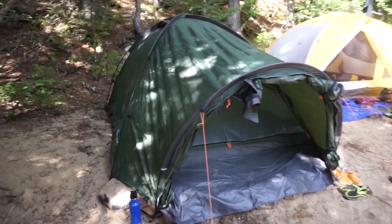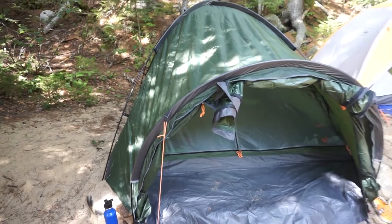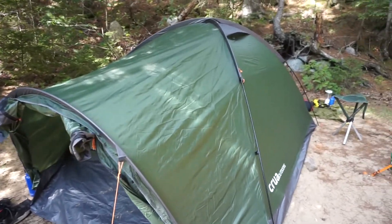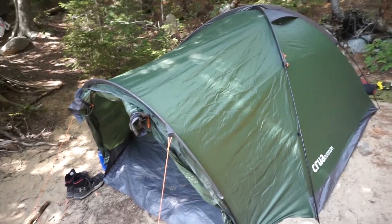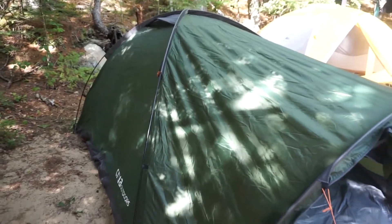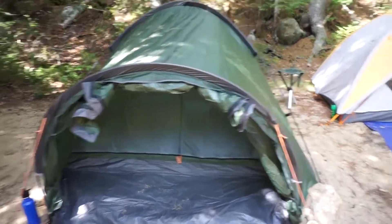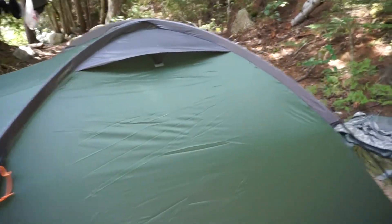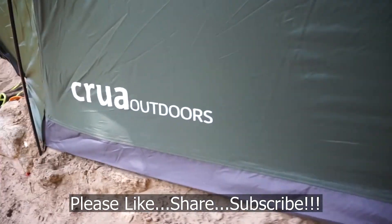Alright guys, there you have it — a feature overview of the Crua Outdoors Duo Max. I can say I highly, highly recommend this tent. It is amazing. If you're with a family, this is a great option. If you're with just a couple of people, again, another great option. Maybe just a little bit on the heavy side for the backpacking application, but if you want comfort, quality, and something that's going to keep you nice and secure and comfortable, it's definitely worth it. Feature-rich, very high quality, extremely well made, and a tent I highly recommend. Thanks for stopping by. I hope you found it informative. If you like what you saw, please like, share, and subscribe. Take care now, I'll see you soon.